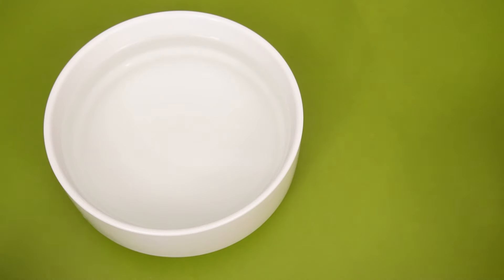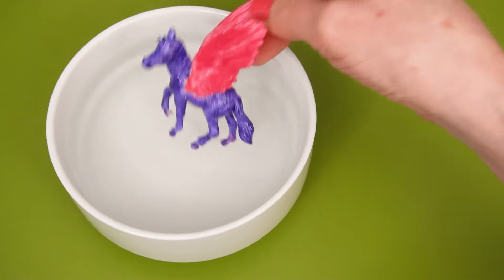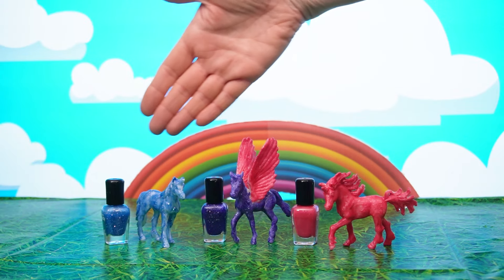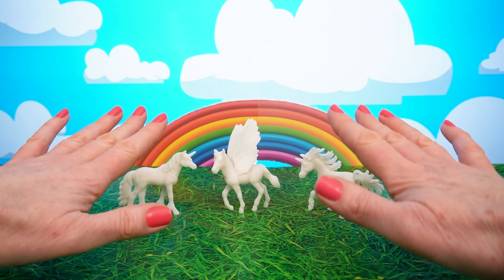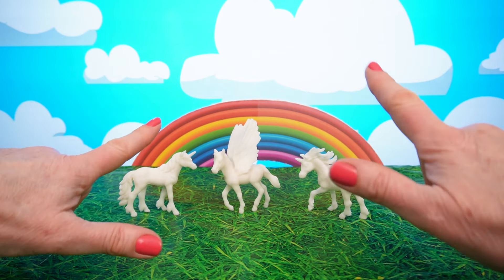Cool magic water! I wonder what happens when we put our unicorn in? Just look at these awesome unicorns! You're watching Carry Hands! Hi everyone! It's me, Carry Hands, and today we're gonna do some crafting.